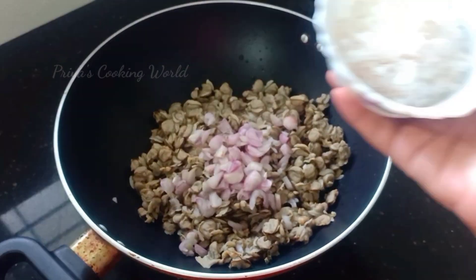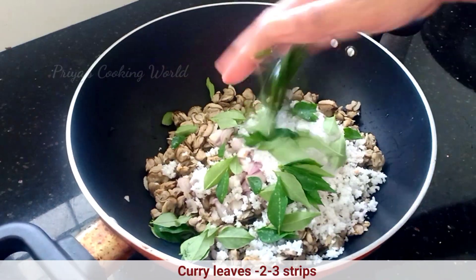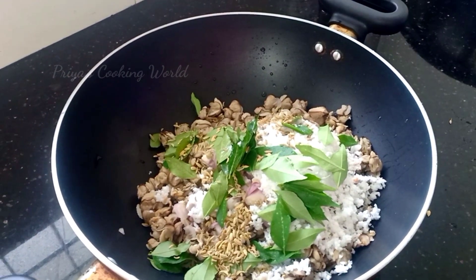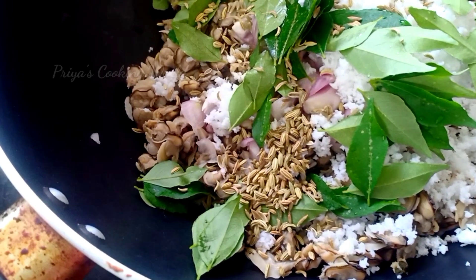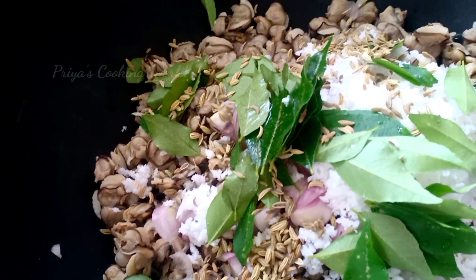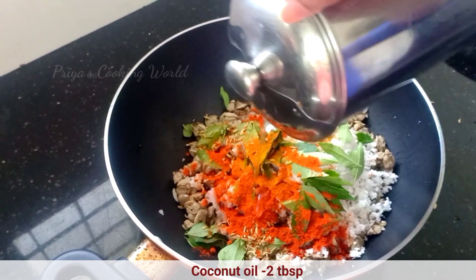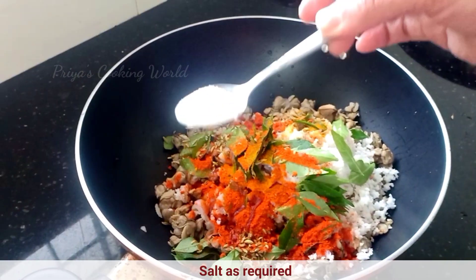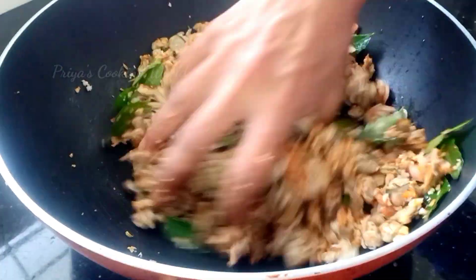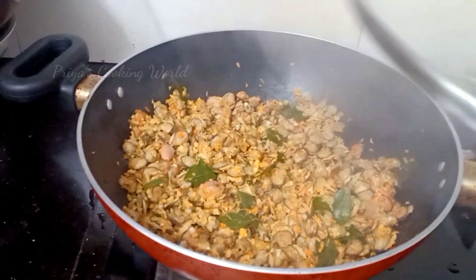We are going to clean it up. We will use four cups to clean it up. We will use the main ingredients. It is very important to learn how to clean it up. Now we can add a little oil and add 1 cup of salt. This is our time to add the sauce and we will add it with a small oil.